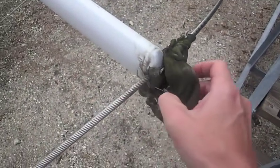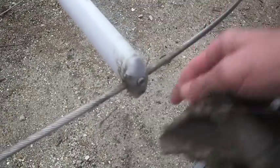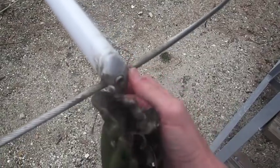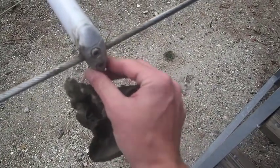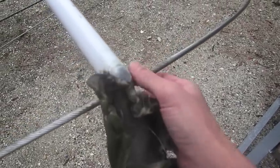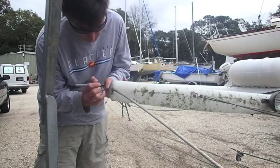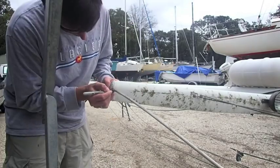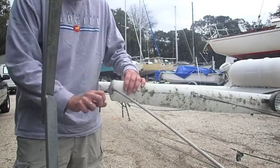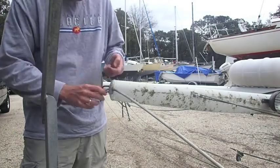I started by taking off the leather over the end of the spreaders and found underneath what appears to be some sort of sacrificial anode on the end of the spreader. Those are bolted on, so I marked where the wire went through the spreader and then took off those anodes on both sides.